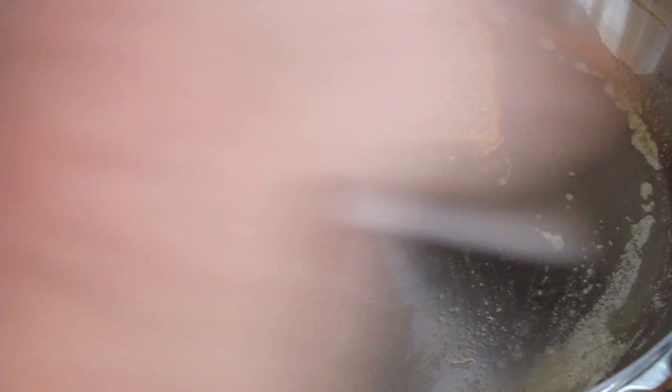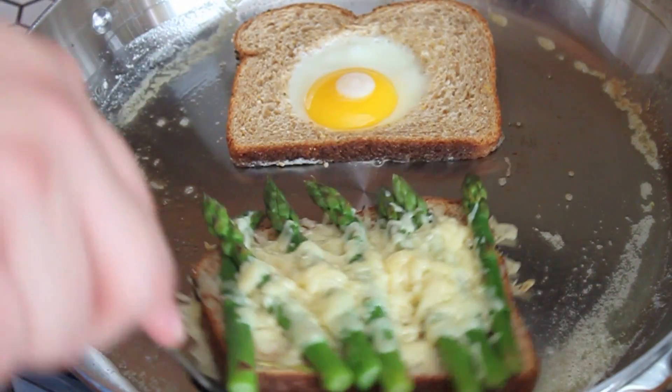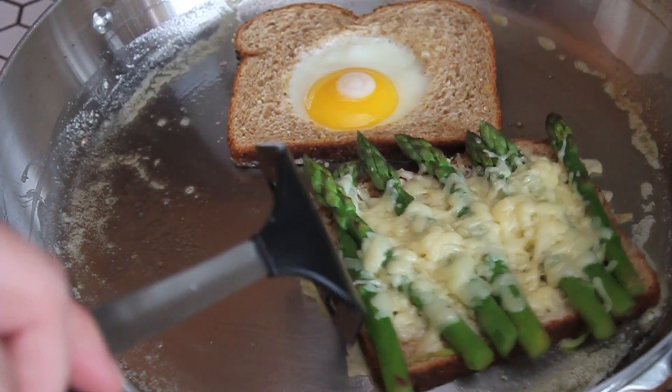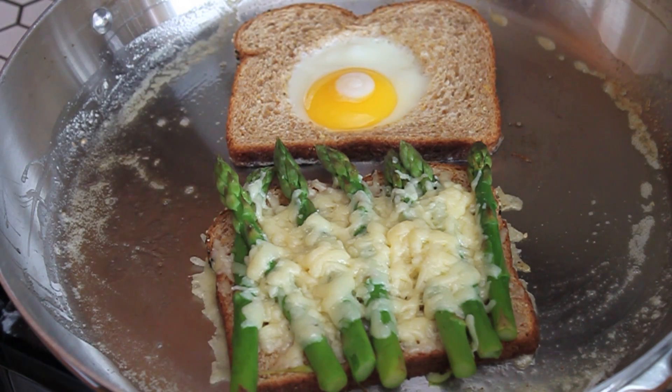Now that we've made our egg in the hole, we're going to take our bottom half with the cheese and the asparagus, add that to the pan. You might need more butter depending on how much you put in. Get that sizzling up. And now let's top off our sandwich.